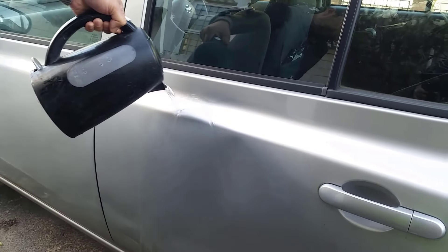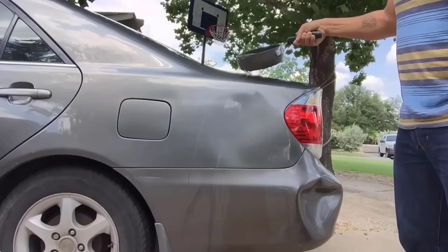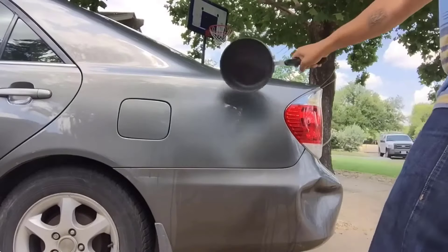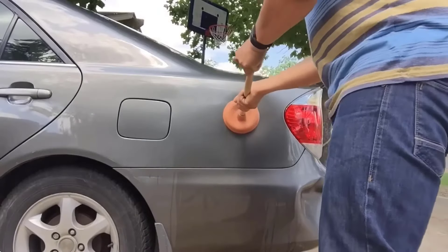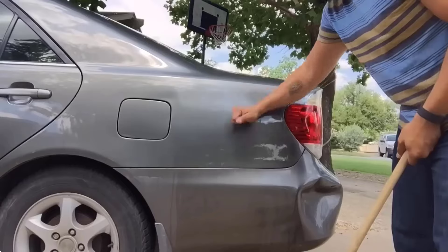One of the easiest ways to fix a dent is by using hot water. Start by boiling water and carefully pouring it over the dent. Once the area is heated, place the plunger over the dent and press it firmly, then pull it back gently. This movement should create enough suction to pull the dent out.